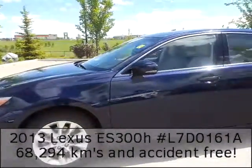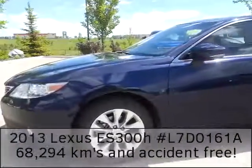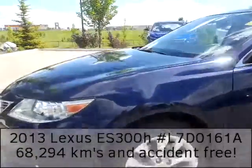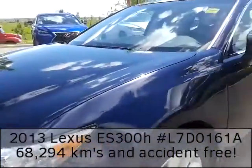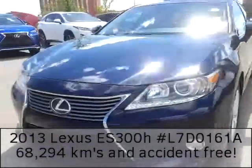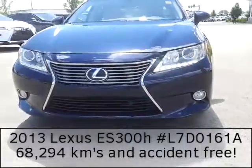This vehicle comes in this beautiful blue exterior with a light cream interior. You have 17-inch alloy rims with all-season tires. This vehicle has 3M on the hood, fenders, and outside mirrors. Here's a look at the front end, so you have these awesome LED daytime running lamps and fog lamps.